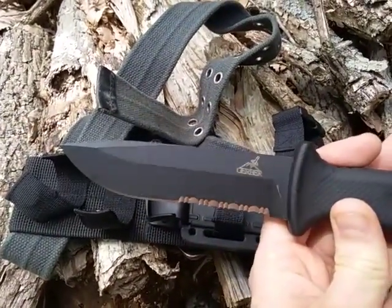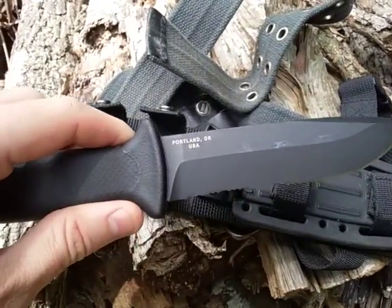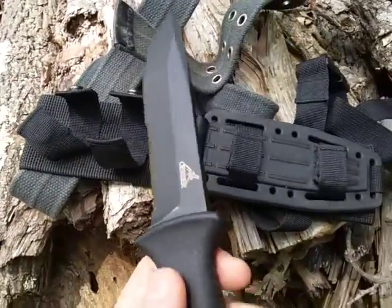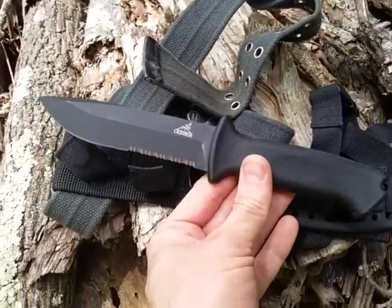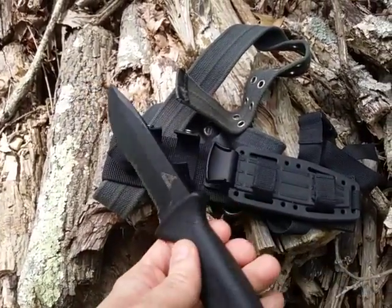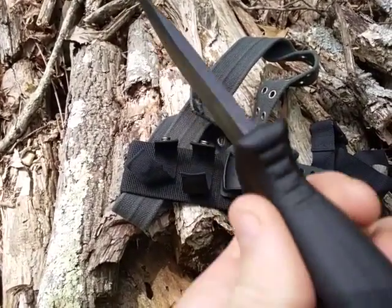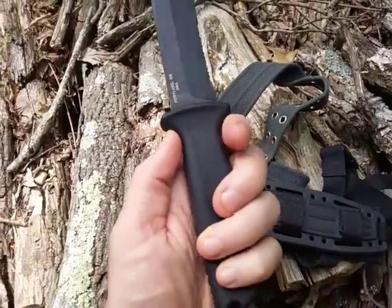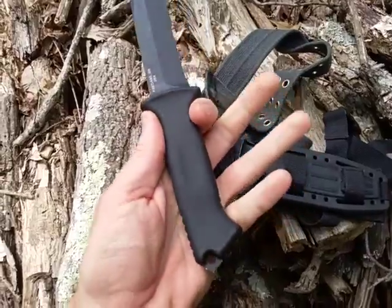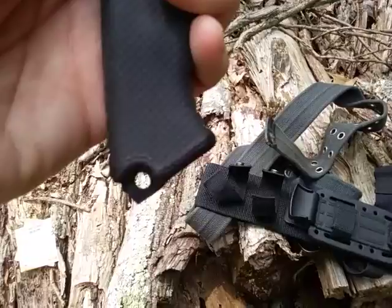This is what the blade looks like — it's a drop point with a combo edge, made in Portland, Oregon, USA. I don't mind serrations on this type of knife because you're going to be doing utility types of activities as well as defensive. It's got a pretty stout blade with a nice strong tip. That's a good place to put your thumb to lock yourself in, both on the rear and on the forward. It also has a lanyard hole.